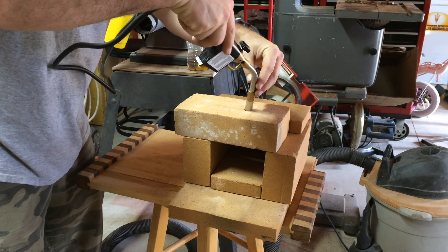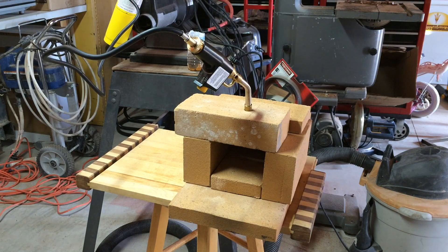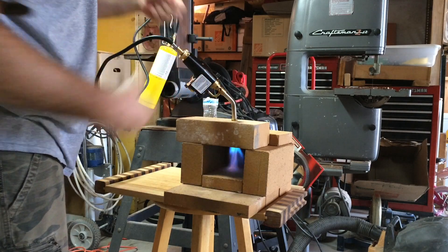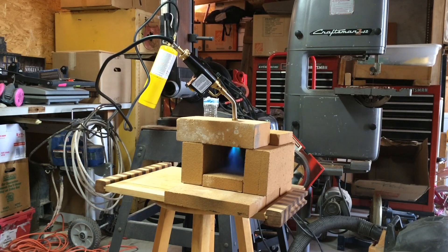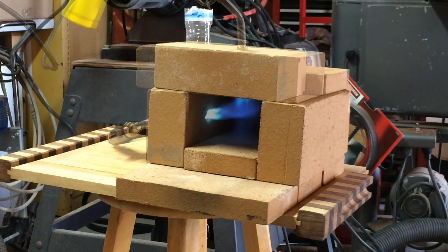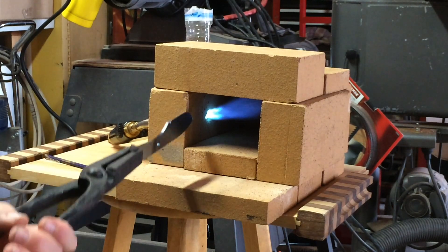What I'll do is place this like so, get it all set, and we'll fire it up. Seems we want to work better on the side today, so we're going to set the heat up from the side and get a little bit of heat going.